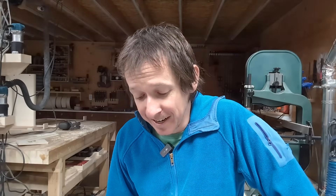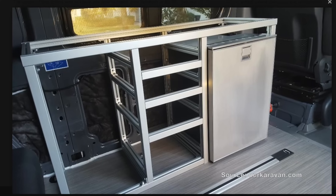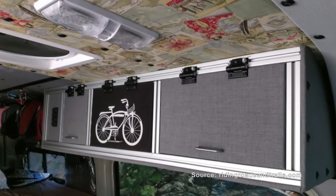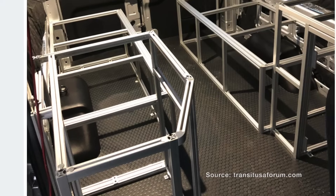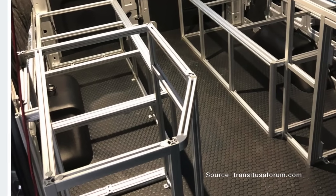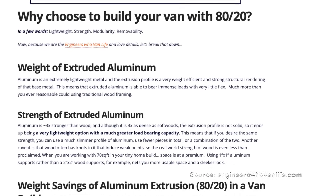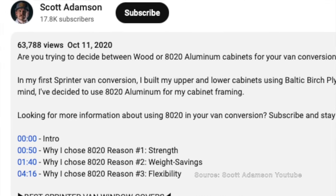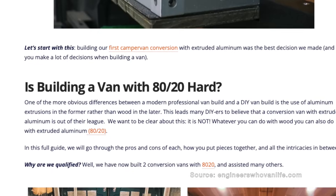Before we talk about the cabinets in my van, I think it'd be good to talk about 80-20 aluminum extrusions, which I'm going to crap on a little bit. If you look this stuff up online or Google how to build lightweight cabinets, 80-20 aluminum extrusions come up pretty quickly. There are three things people seem to tout over and over: first, that it's lightweight; next, that it's extremely strong; and then that it's easy to work with.